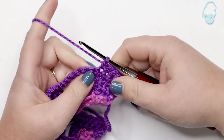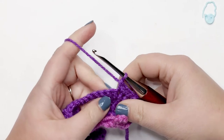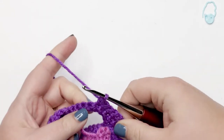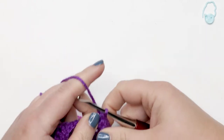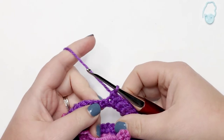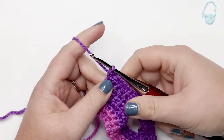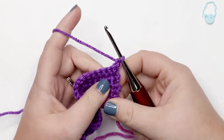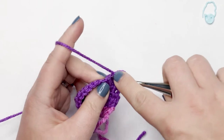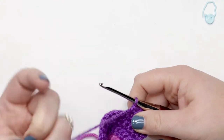Now that we have our five single crochets, we're going to do a single crochet increase into the next stitch, and repeat this pattern across — five single crochets followed by an increase — a total of six times. At the end of row seven you should have 42 stitches and the chain-six loop at the beginning. For row eight, chain up one and turn your work, then place one single crochet into each stitch across — 42 stitches total. Don't work into that chain-six loop at the end.